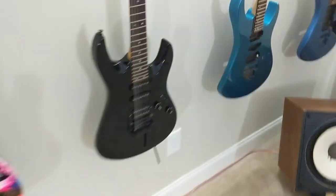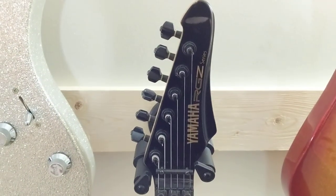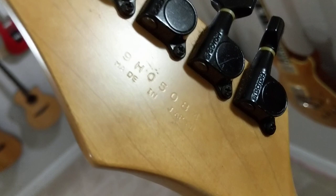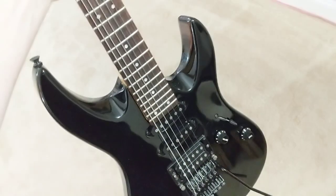One of the first guitars that I got when I started going nuts on Reverb was this guy. This is still technically an RGZ series, but it has a totally different headstock — completely different. I don't even know why they call it an RGZ; they should have just called it something totally different. The reason I was interested in this one is because it has the GoTo tuners and also says Made in Japan. So this is a Japanese-made RGZ 3 — not a 321, just literally a 3.